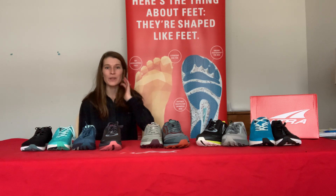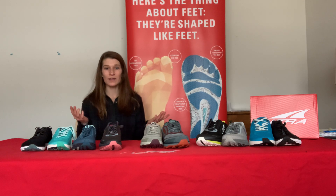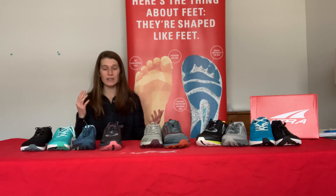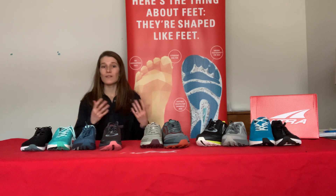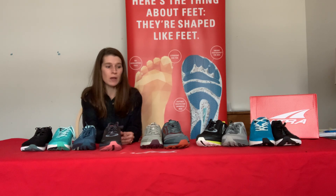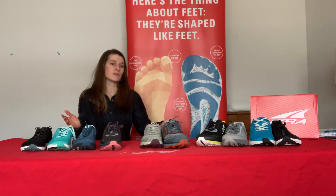Hi everybody and welcome. My name is Julie, I'm the Altra field service rep in the Midwest, so I get to work all the time with the awesome people at Runway Shoes. Today I'm going to tell you a little bit about Altra footwear. I'm going to start by covering a couple of key unique features to our brand, and then I'll show you some of these awesome products.